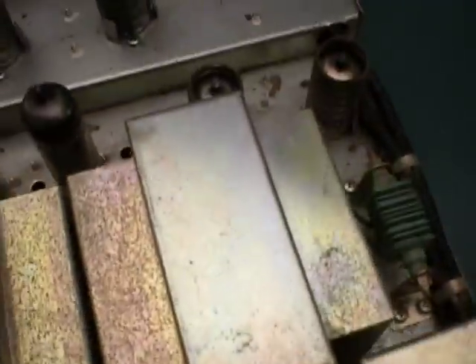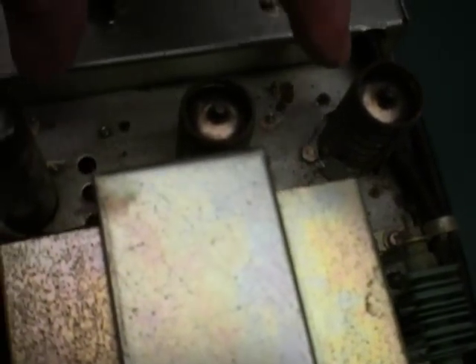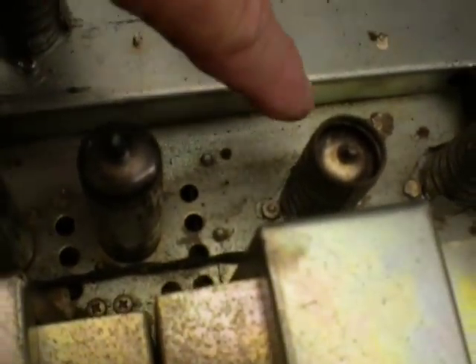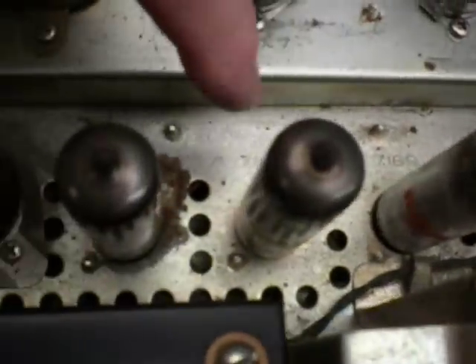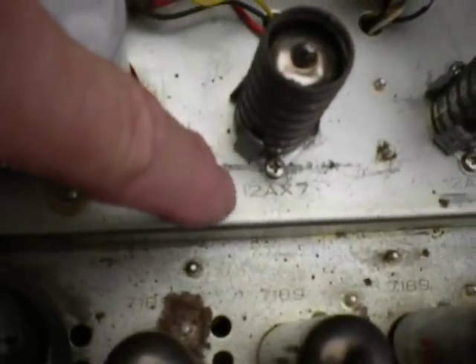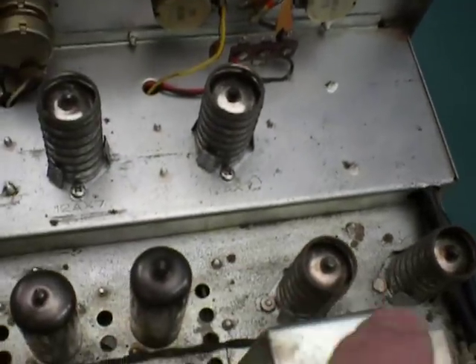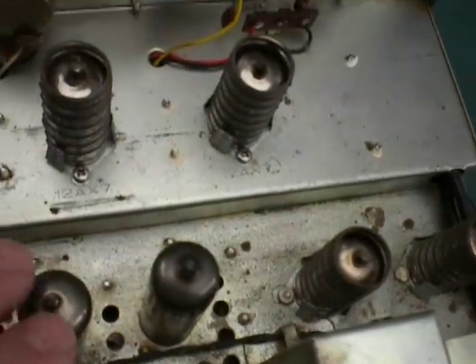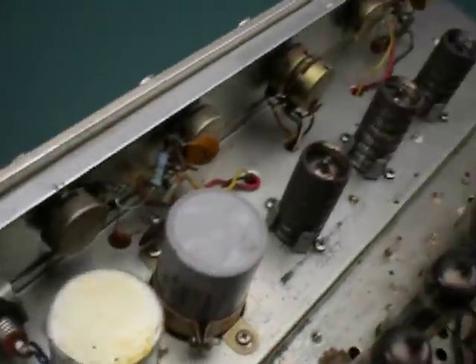I don't know too much about tube amps other than that they have tubes in them. There's this green thing there. This tube here says 12AX7, and another 12AX7. Then there are tubes marked 7189 — five of them. And three tubes labeled 12AX7. So basically it just has three different tube types.